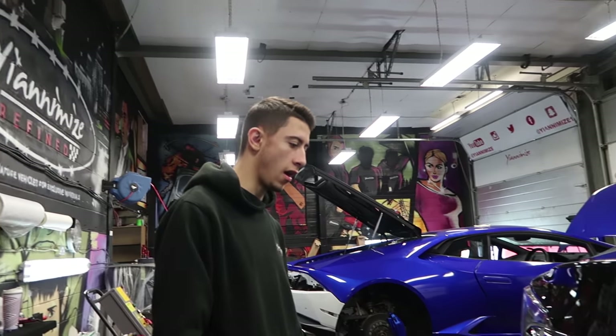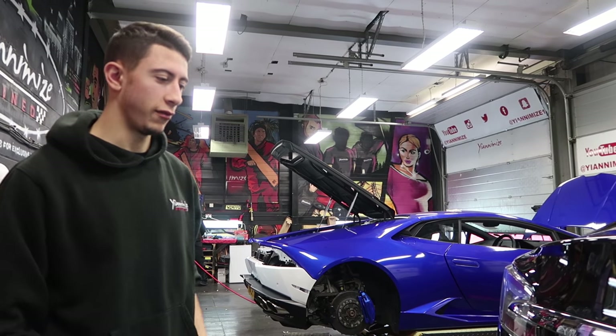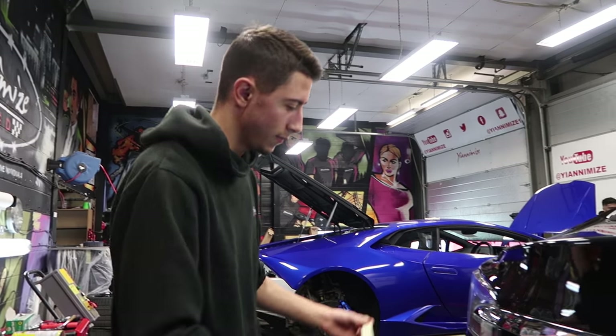So this is our first Tesla in. I'm about to do the badges. All badges are different on every other car — it's a little challenge for me, but let's do it.